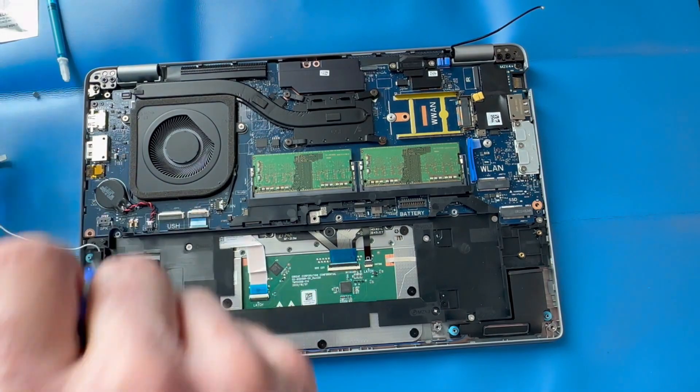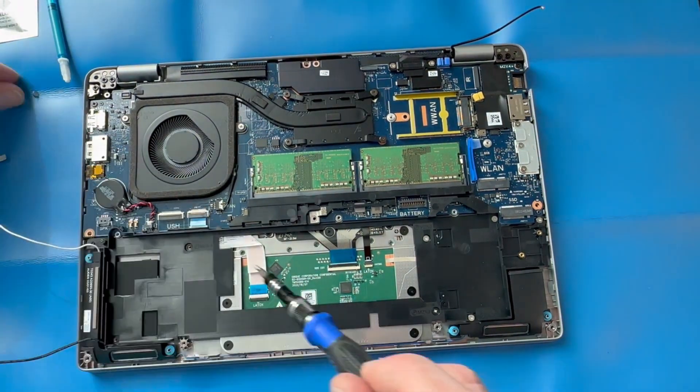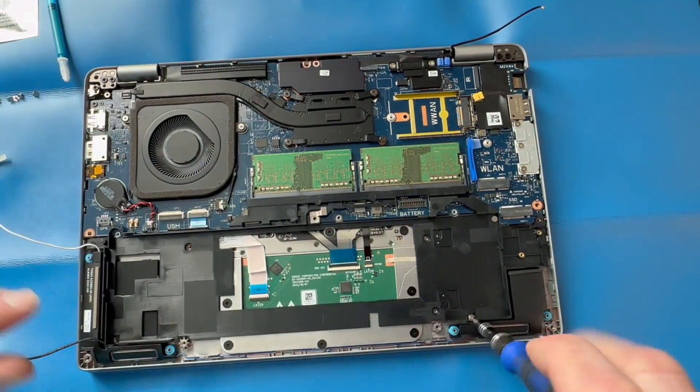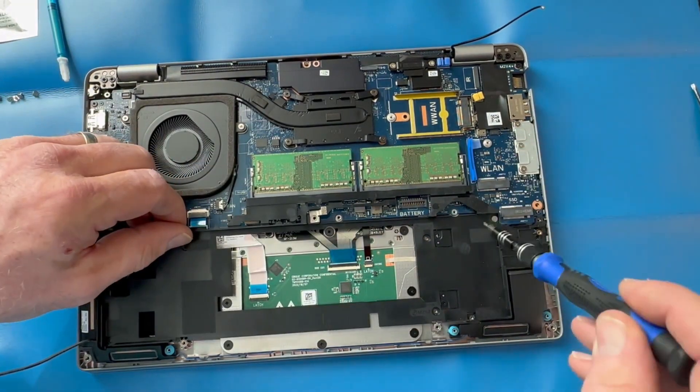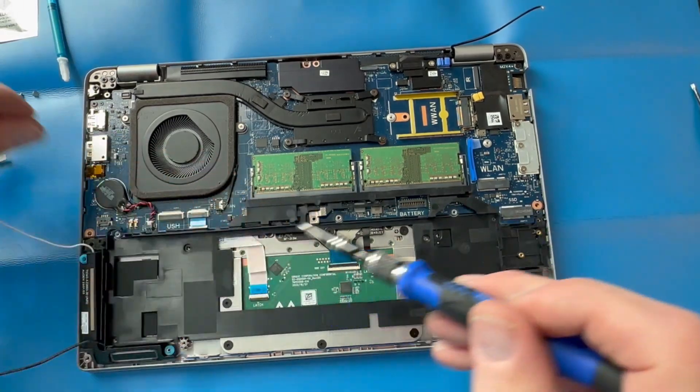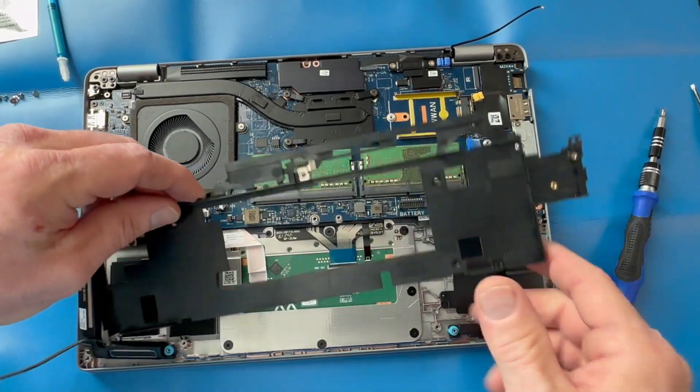Now we're going to remove all the screws holding in the inner frame. All of these screws should be the same size. Remember to keep your screws organized on the table around your laptop so that you remember where they are to be returned on the motherboard.